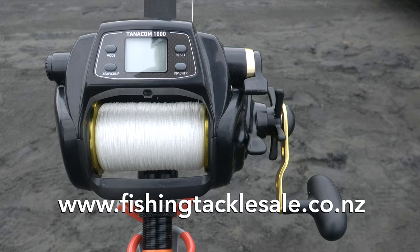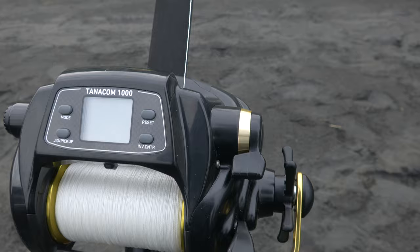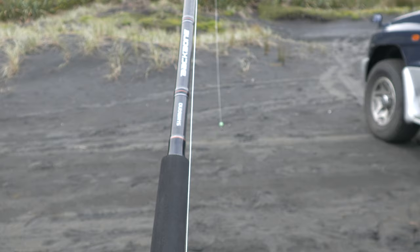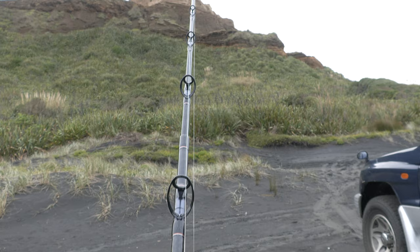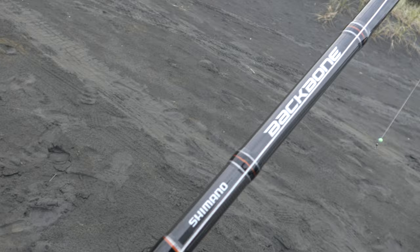Today we'll be using a couple of different reels. The main one is this Daiwa Tanacom electric reel — probably the most popular electric reel that we sell, being relatively inexpensive compared to others. It's got a really good capacity and it's just perfect for drone fishing. This reel is on an 8 foot 24 kilo two-piece Shimano backbone rod. It's a nice solid rod, with a bit of length to get you over any of the breakers on the west coast. We've got many different rod options depending on what you need, so just get in touch if you've got anything specific.